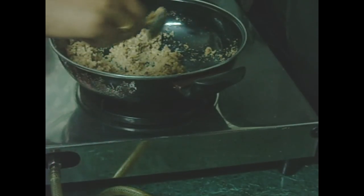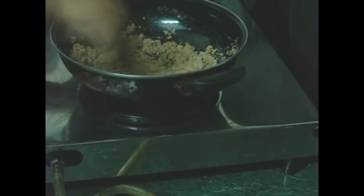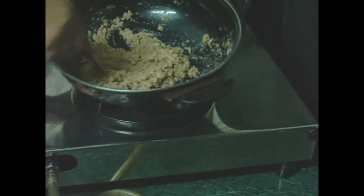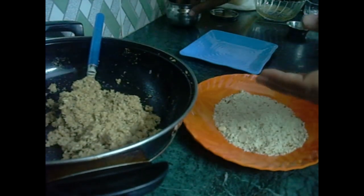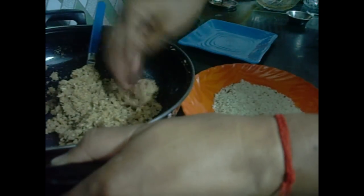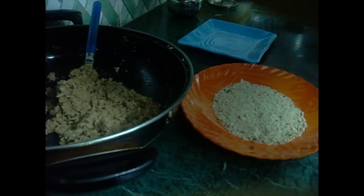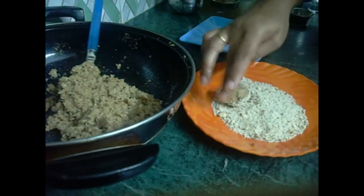Then we will add the ladoo mixture and shape it. We will add a little dough, roll it into balls, and place them on the plate.